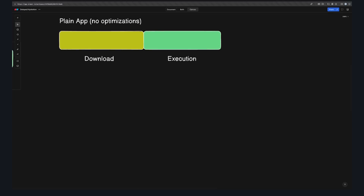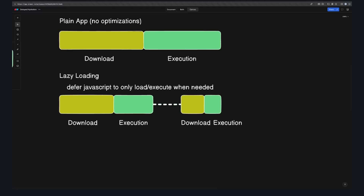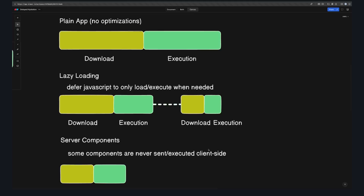The total time for hydration has two steps: the first is downloading all of the JavaScript, and the second is actually executing it and hydrating our app. There are a lot of ways people are looking to optimize this. One approach is lazy loading, using code splitting to make our initial JavaScript smaller and only loading more when needed. Another example is server components, where some components are never sent to the client at all, so there's nothing to run.